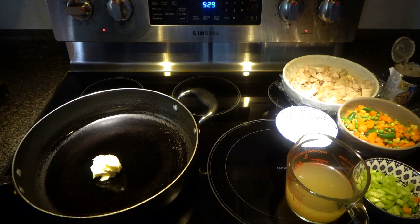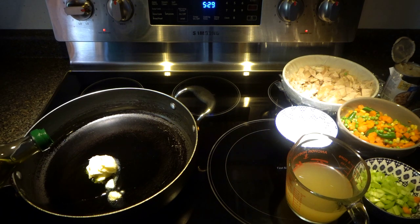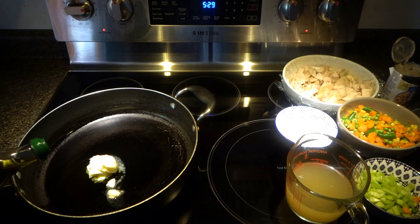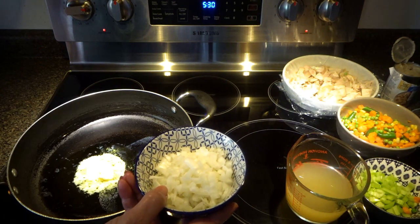For the filling, we will need two tablespoons of butter and one teaspoon of olive oil or vegetable oil. This way your butter won't burn. Keep your heat on medium. Now we will add half cup of chopped onion and just sauté our onion.